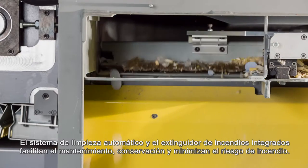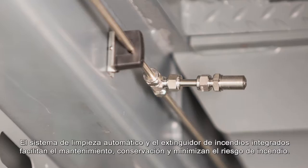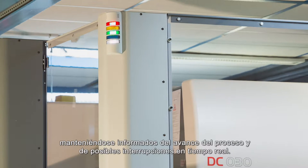The automatic cleaning system and integrated fire extinguisher ease upkeep and minimize the risk of fire. Managers can supervise cutting room activities from a distance, following progress and eventual interruptions in real-time.